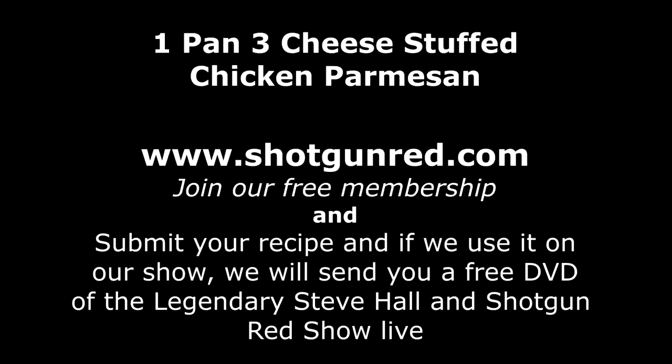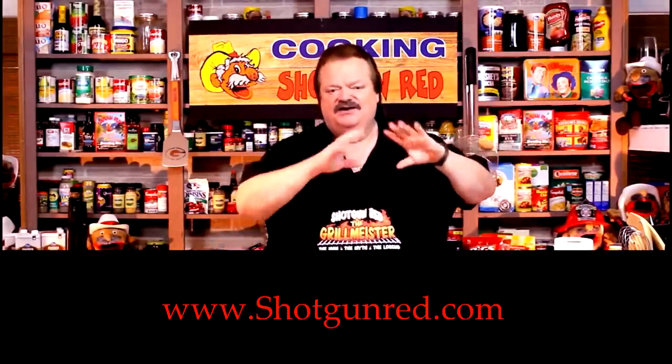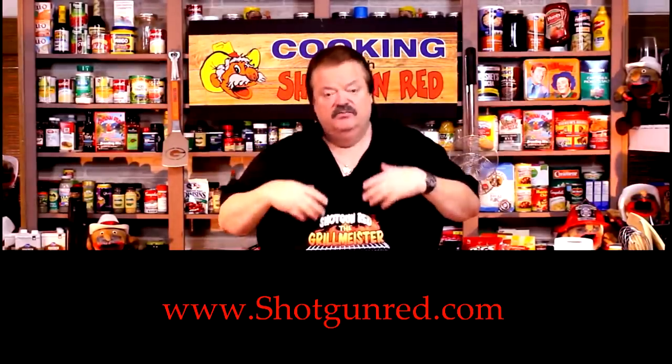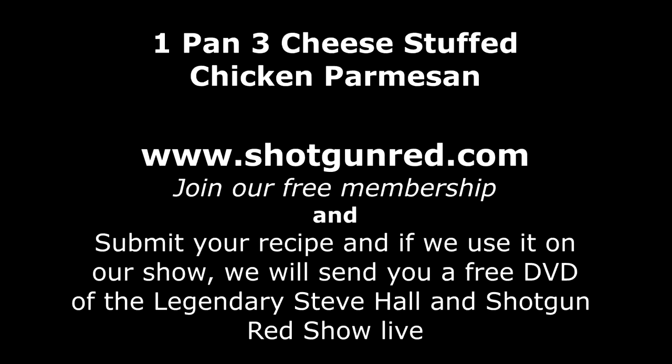Don't forget to visit ShotgunRed.com. We hope you enjoy this recipe, and we really hope you subscribe to our channel. Shotgun Red's face will pop up — click on it and it'll say subscribe. Next to it is a notification bell; click that and YouTube will send you a notification every time we post a new recipe. See you next time right here on Cooking with Shotgun Red. If this is the best one-pan three cheese stuffed chicken parmesan — if it ain't, it ought to be.